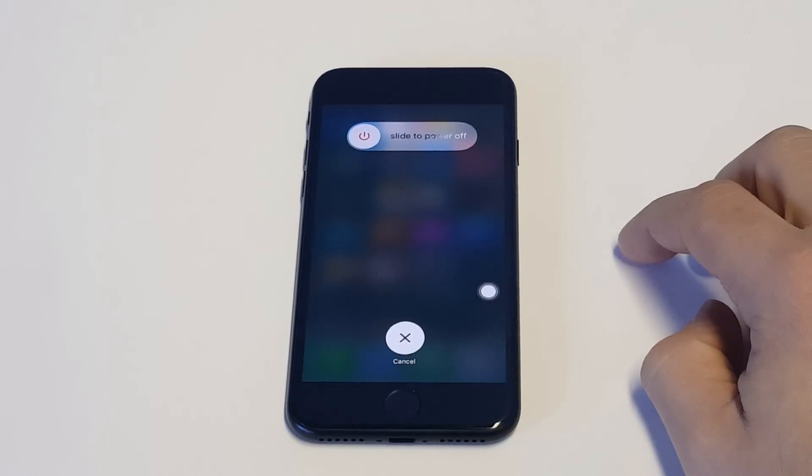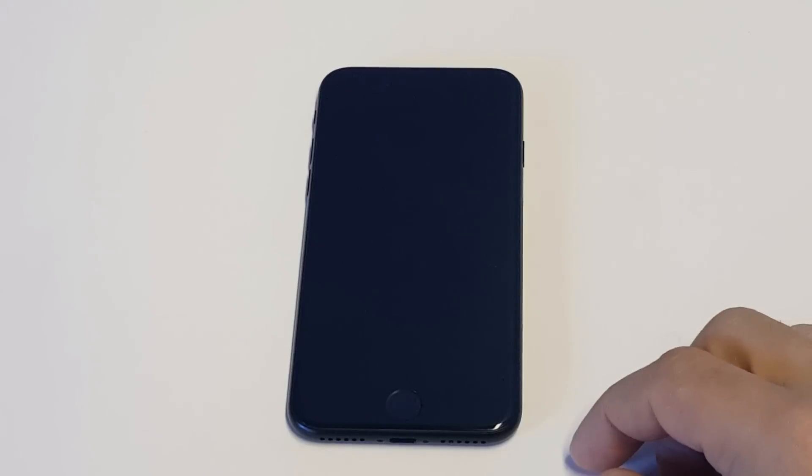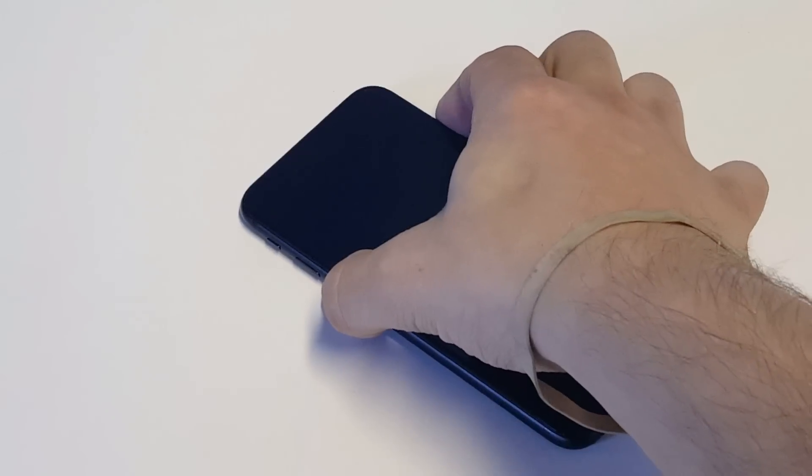As soon as you hold down on the lock screen long enough, you'll be able to slide the power off, which will turn your iPhone off. So that is just one of the ways you can do it without using the power button.